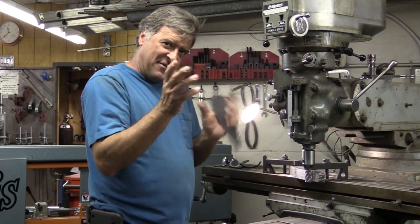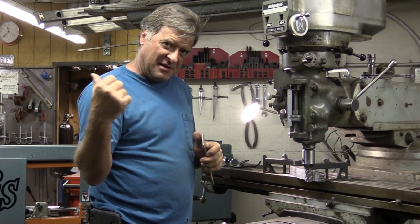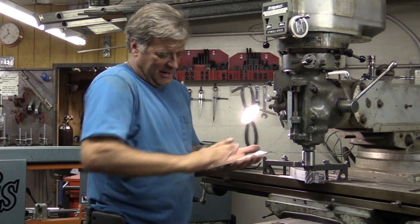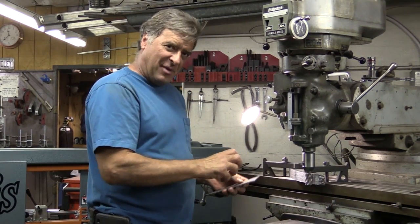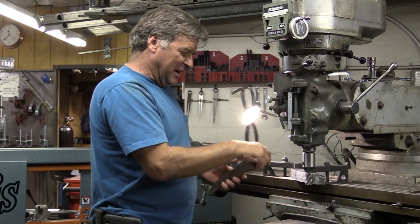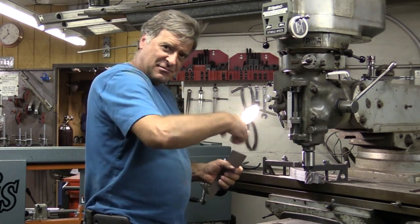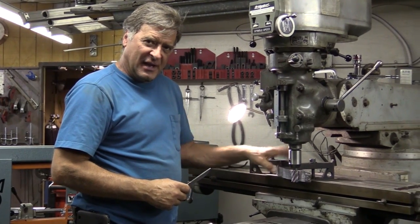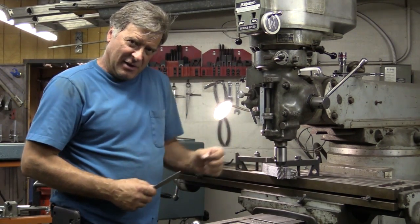I cut one out, fit it, shaped it, got it pretty much just where I wanted it. Cut out the rest of them, cleaned them all up, got all the dross off the edges, hit them with a grinder, smoothed them off just a little. Stack them all up, clamp them all down, and then come over here with the mill and just trim them, clean them up, get them the right shape. Use my good one as a pattern — the one that I fit already — clamped to the top so I can just follow the line.